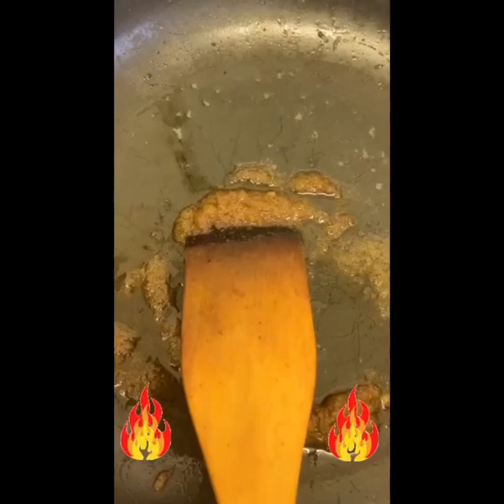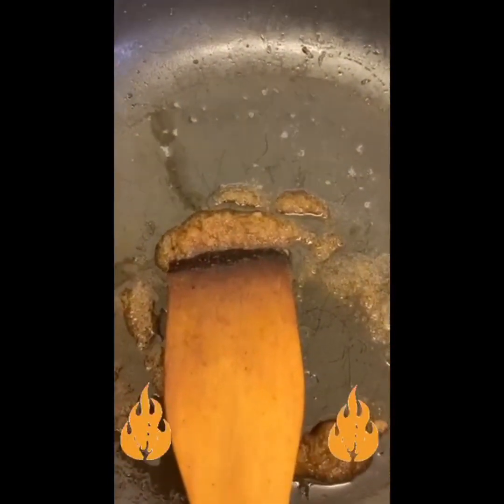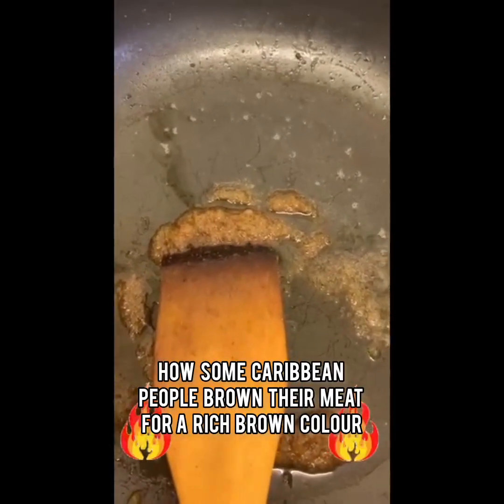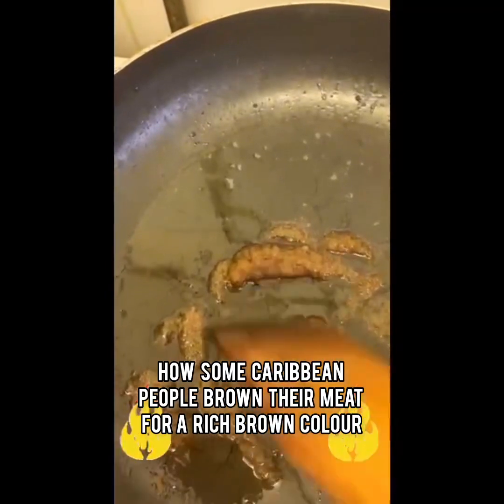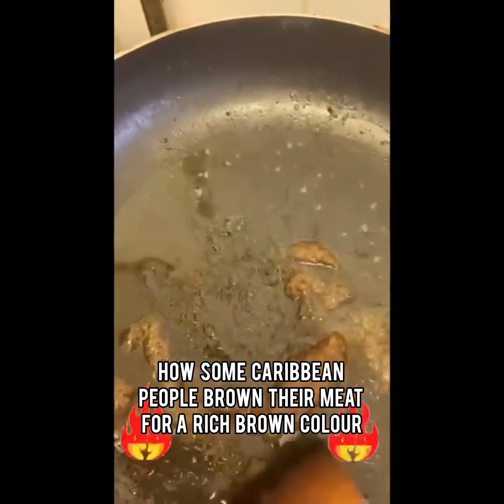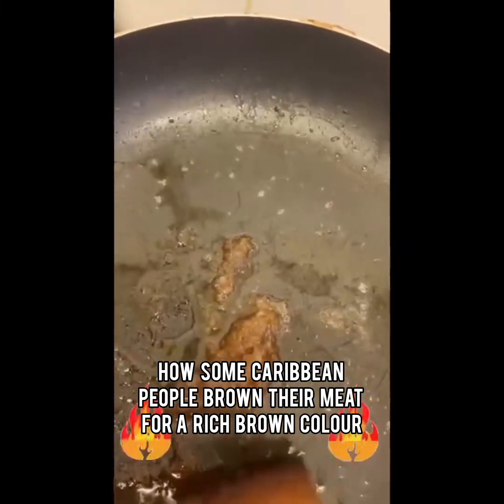I said to them, if they get a little burn while in the kitchen, do not panic. Just carry on. And now I'm showing people how some Caribbean people color the meat.